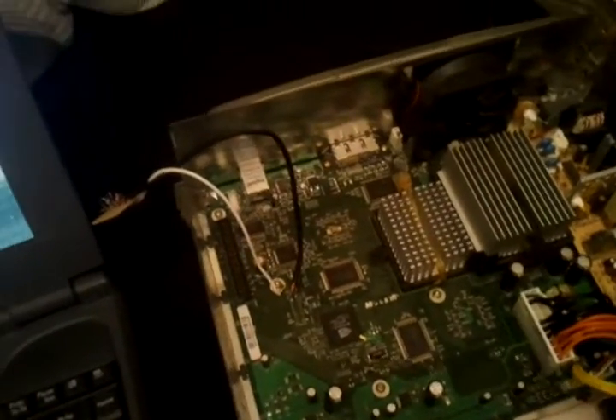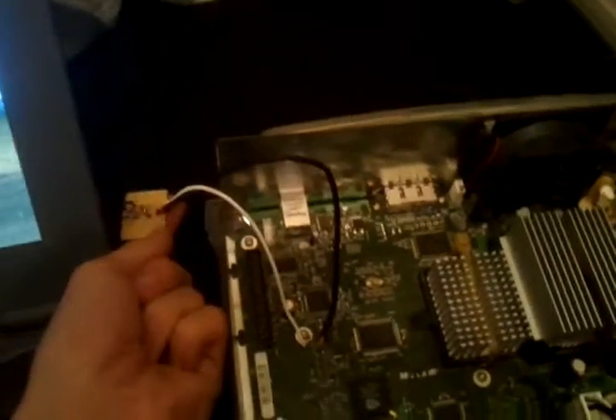Basically what you do is you hook the serial data and serial clock into this board here, and there is a schematic online for that. It basically involves putting two 4K resistors and two Zener diodes in a certain arrangement to make it compatible with PC serial communications RS-232. If you want to know how to build that board, go onto a site called LLAMA.com and search for reading the Xbox EEPROM or HDD key.